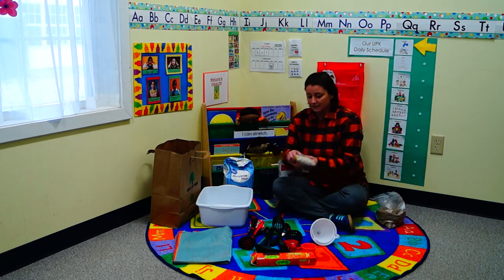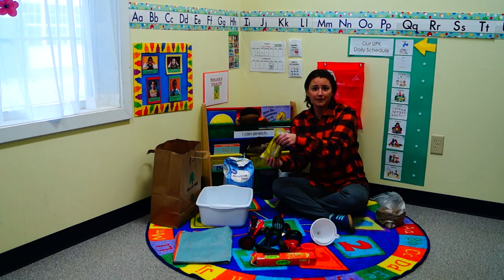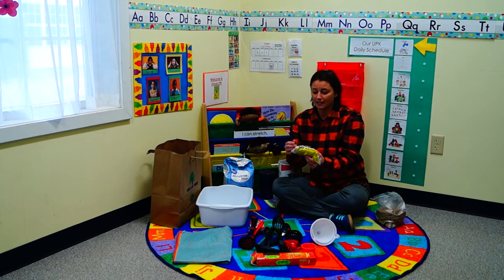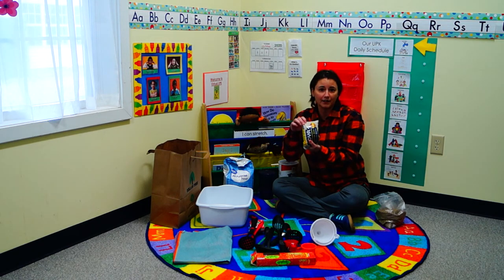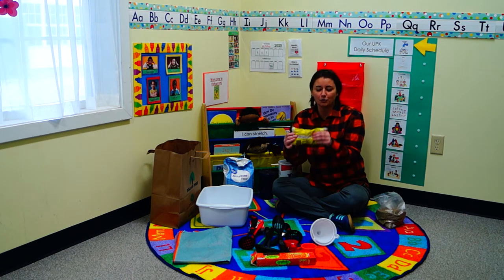We also have things like beans — just hard beans. You can get them at the dollar store or at Wegmans. Just dump them in and do the same concept. You can write on them to make it more challenging, and then they have to find a special bean or a special colored bean and count them out.